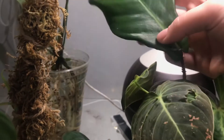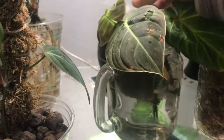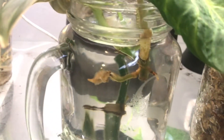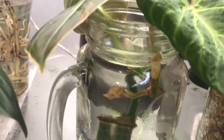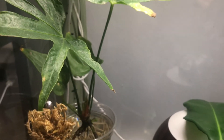Also in here I have another squamiferum — they are my favorite, that's why I have a million. Just kidding, only two. That's its root right there, it's doing really well. Hopefully I can add them to the pot of squamiferum on the top shelf soon.